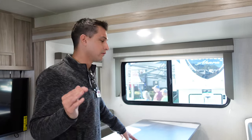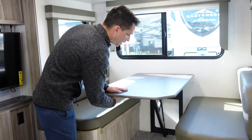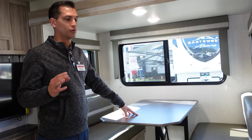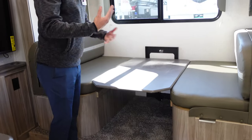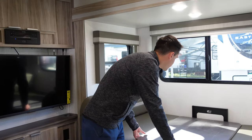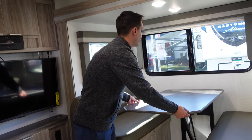All of our units come equipped with the dream dinette. To convert this to a bed, it's extremely simple. Just unlock the lock on the table — there's no legs to wrestle with, no pedestals to knock your knees on. To convert it into a bed, simply push it down, remove the cushions, lay those across, and now we're able to convert a dinette to a bed in just a matter of seconds.